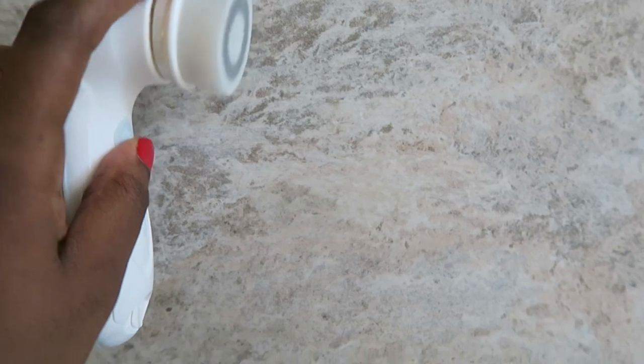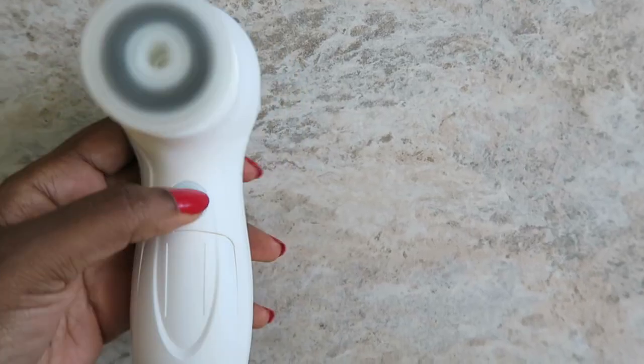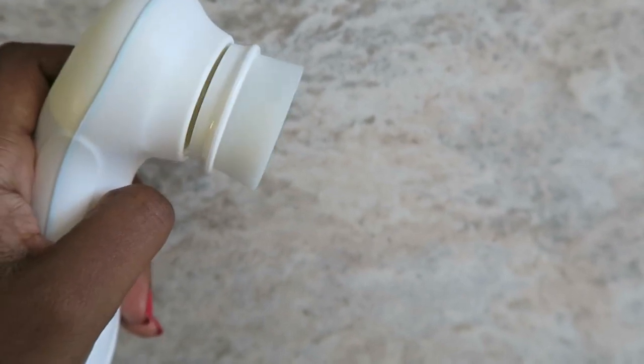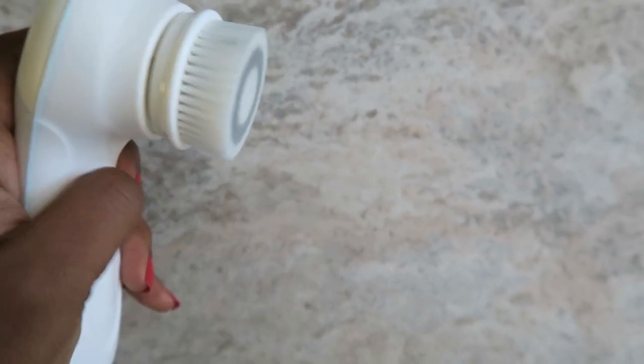It kind of looks like it's wobbling — I don't know if that means it's not dirty, but that's the first speed. And that's the second speed.